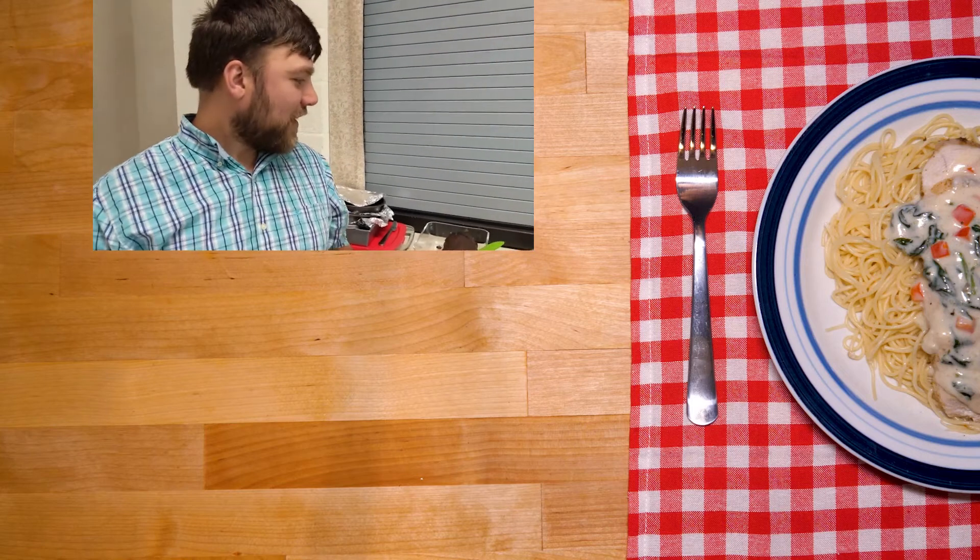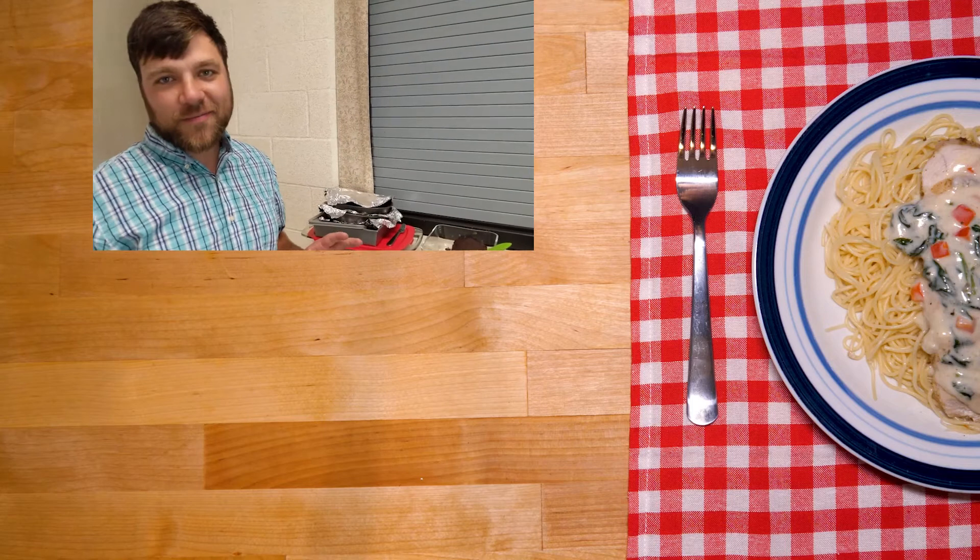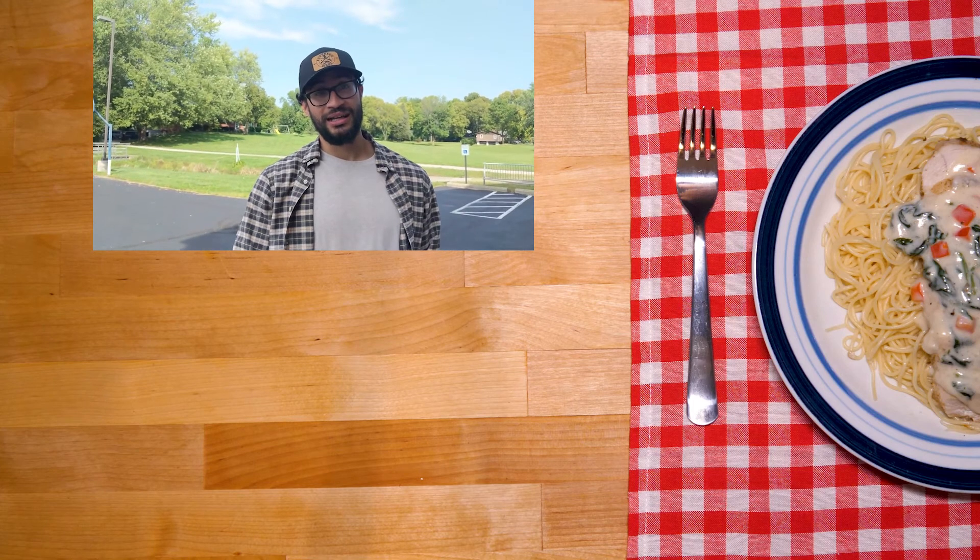Out of the three Rice Krispie Treats, the s'more one is very good on its own. I think the cinnamon one would be very good with some milk. They're both very good. Normal Rice Krispie Treat was a really good Rice Krispie Treat — nice and sweet, I really enjoyed it. The s'more was definitely an interesting take — very inventive and it definitely reminded me of a s'more. But the cinnamon bun was definitely my favorite: good cinnamon, good sweetness with the cream cheese icing. They were all delicious.